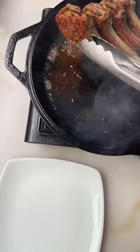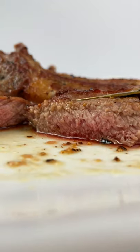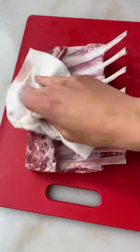I tried many ways to prepare lamb chops but this two-ingredient recipe is my favorite. So you're gonna get a rack of lamb and you're gonna pat dry it.